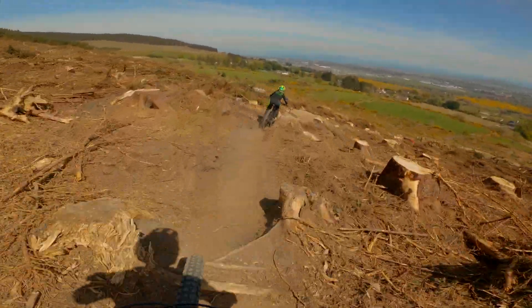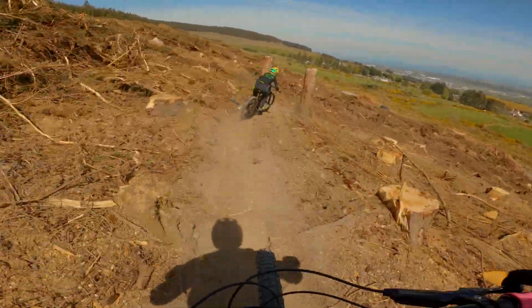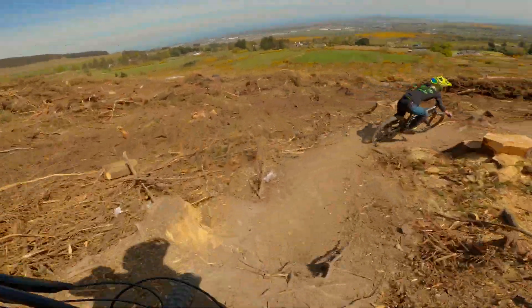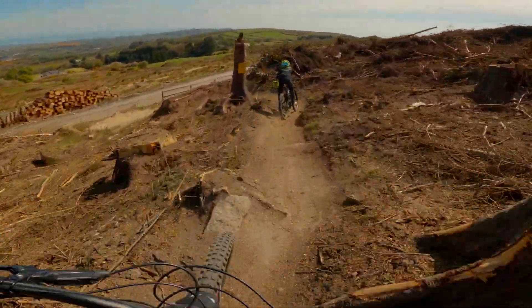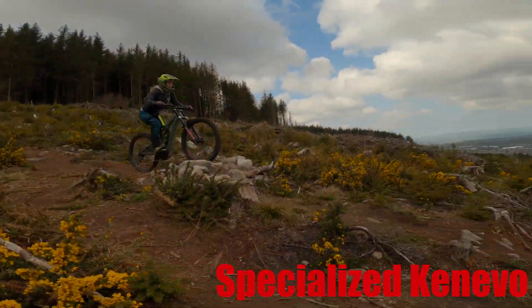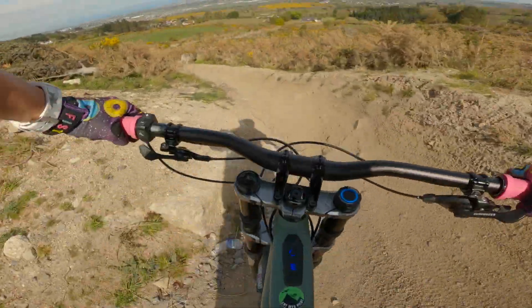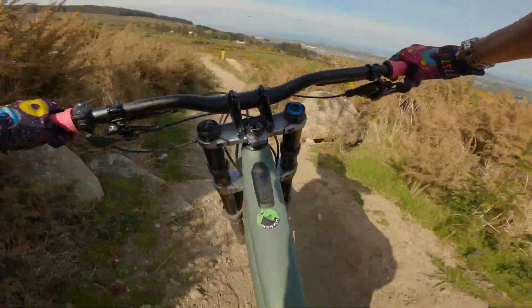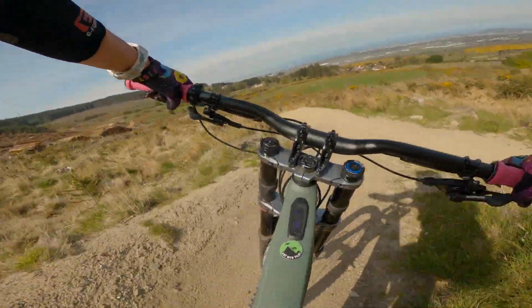It does take a while to dial in — I had to speed up the rebound by about six clicks to make it comfortable for me — but once I did, it was really confidence-inspiring. The Kenevo comes with a 180 millimeter RockShox Boxer Select fork, and I just love this fork. It's so planted and stable, and it saved my life on a few occasions, giving me confidence to push this bike harder than I ever thought I could.